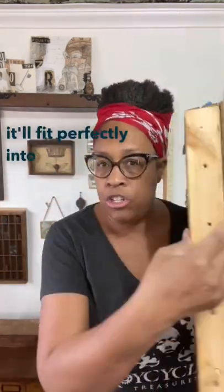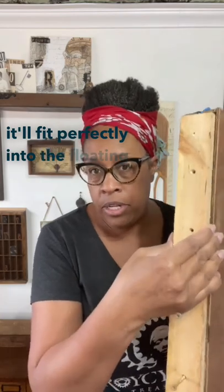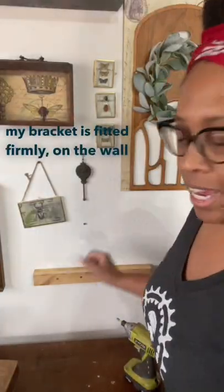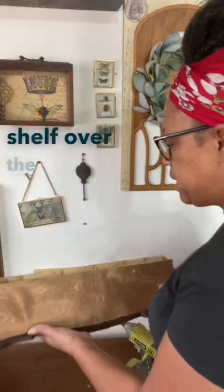It'll fit perfectly into the floating shelf. Now that my bracket is fitted firmly on the wall, I can put my shelf over the top of the bracket.